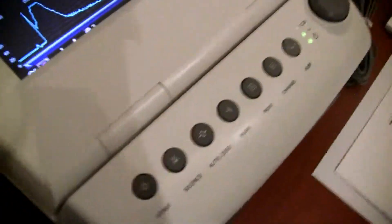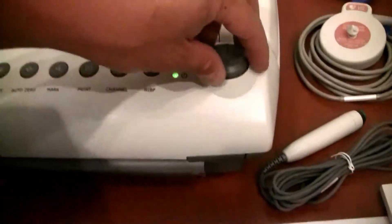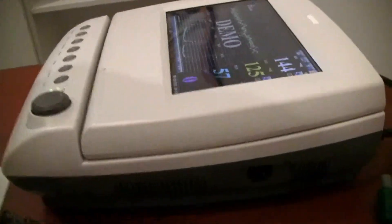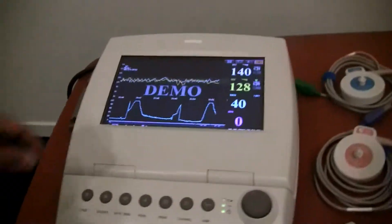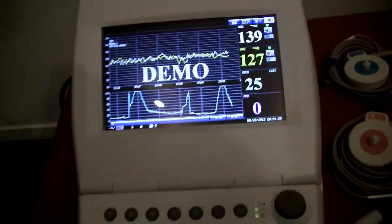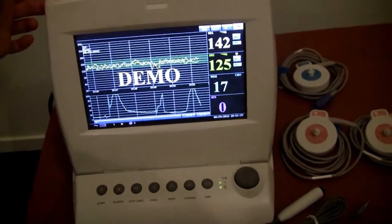There are functionality keys across the front that we'll go into in more detail in a moment, including most importantly your trim knob. The power is on this side. The screen is foldable and adjustable — simply slide the button, and it has several levels that you can adjust it to.